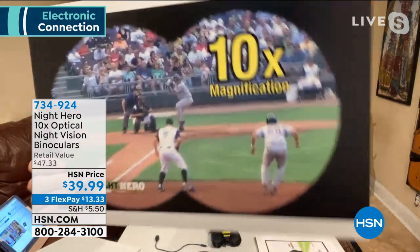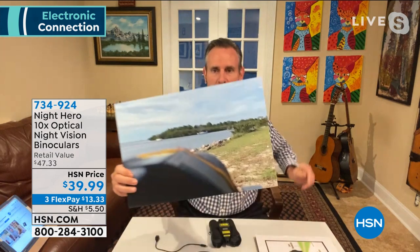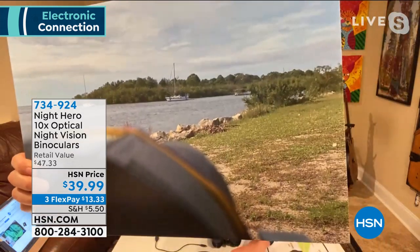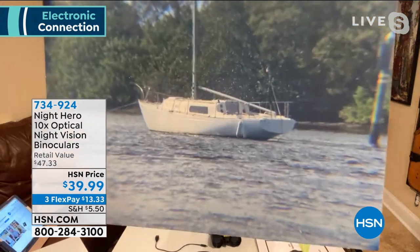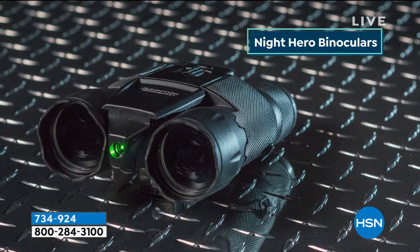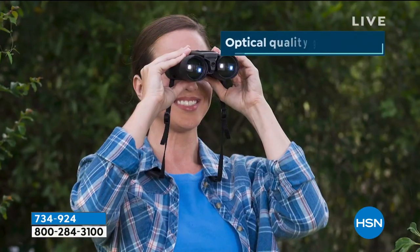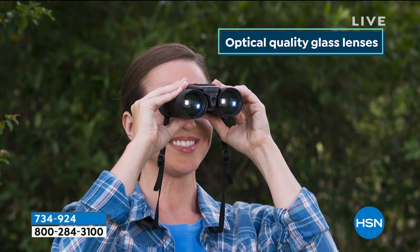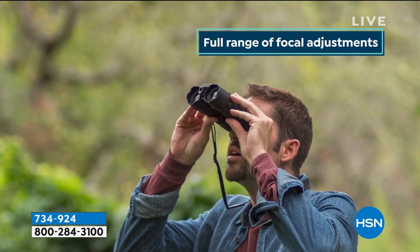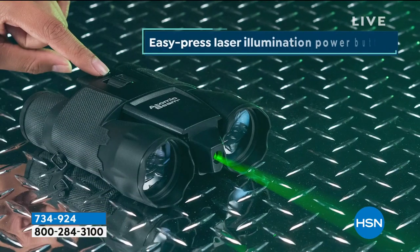Perfect for sports, watching the kids' soccer games, camping. Tom was out at the Gulf of Mexico about three months ago and took a picture through the binoculars — you can see the binoculars in the foreground and a couple of boats in the distance. That's what 10x optical zoom gets you. The rubber casing on the eyepieces makes it very comfortable, and you have a full range of focal adjustment to dial it in just right for your eyes.